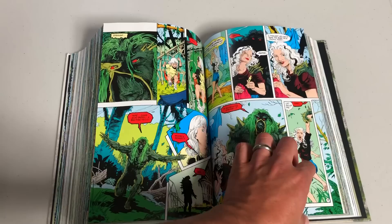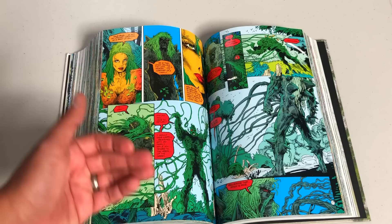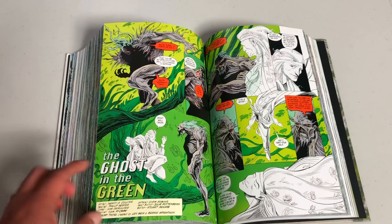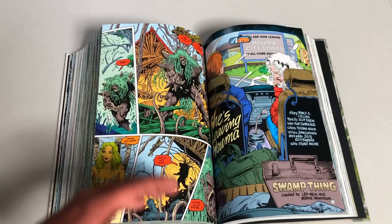My friend said, 'Dude, you're not reading Swamp Thing?' And I said I gave it up after Alan Moore left. He let me borrow all her first issues — her first year, the first twelve issues including the annual — and I was hooked. I loved the elements she added herself. Even though she borrowed some from Alan Moore, she was able to do her own thing, create her own characters, and bring back the life that was missing from this book.